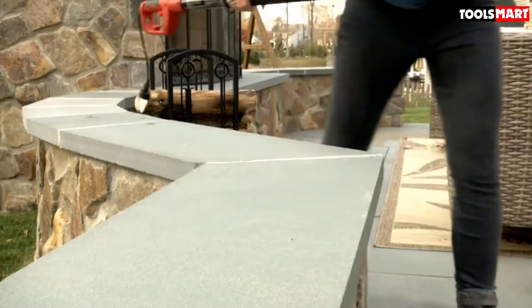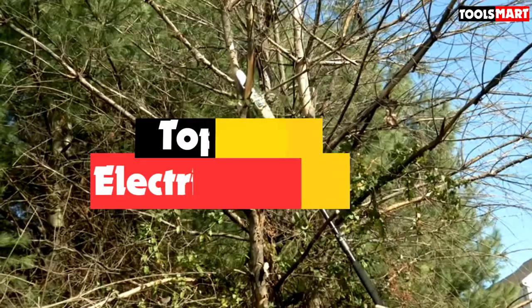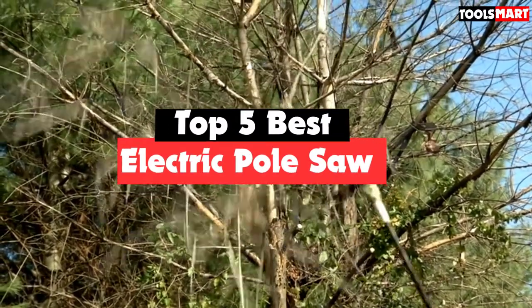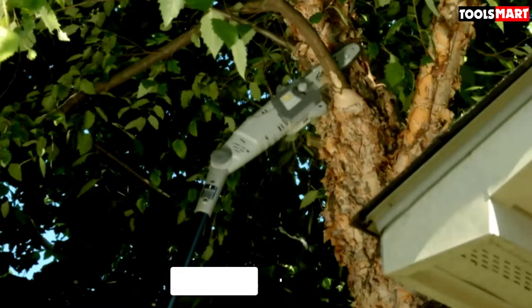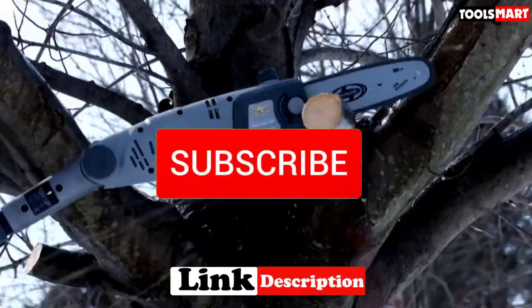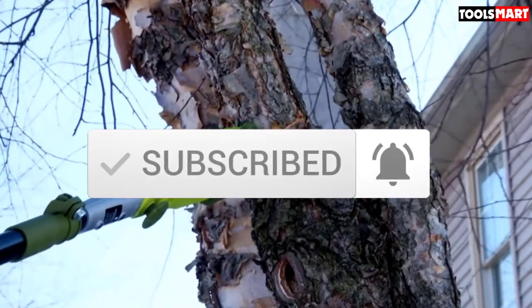Are you looking for the best electric pole saw in your budget? In today's video we break down the top 5 best electric pole saws available on the market. This list is based on price, quality, durability, and more. You can check out the description below for more information, and make sure you subscribe for more reviews. Let's get started.